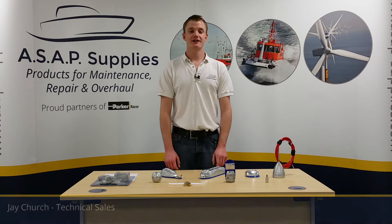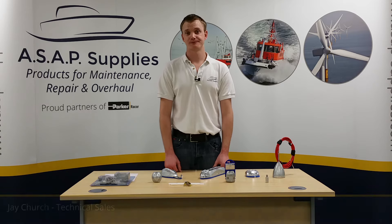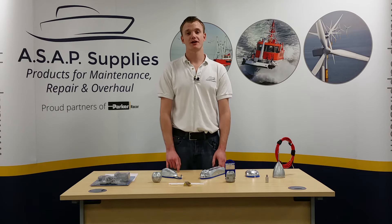Hi, I'm Jay from ASAP Supplies, and in this video we're going to have a look at how to select the correct material of anode for your boat. It is very important that you select the correct material, as they are designed to protect the vital and expensive parts of your boat, such as stern gear and trim tabs, from electrolysis.